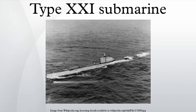Type XXI U-boats, also known as Elektroboot, were a class of German diesel-electric submarines designed and operated during the Second World War. They were the first submarines designed to operate primarily submerged, rather than as surface ships that could submerge as a means to escape detection or launch an attack.